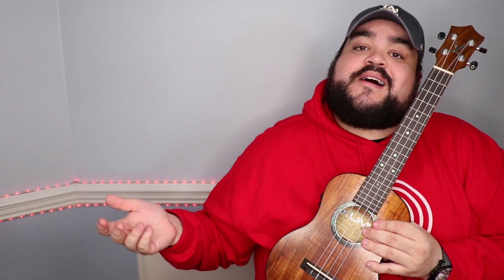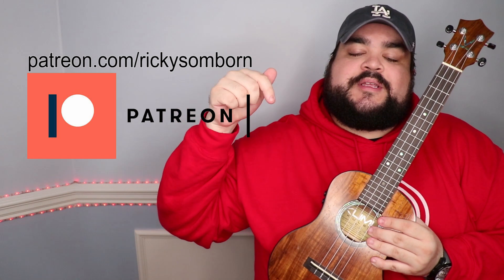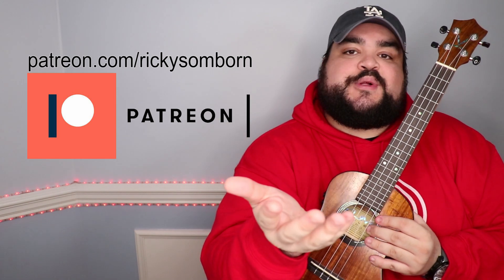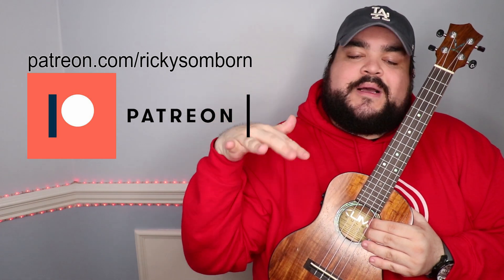But if you watch the entire thing, I love you forever. I do want to note that we will be putting a few extra things on Patreon. If you want to become a member and support this channel, the link will be in the description below at the top, or you can just go to the website shown on screen and it'll take you to my Patreon page. That is totally up to you.